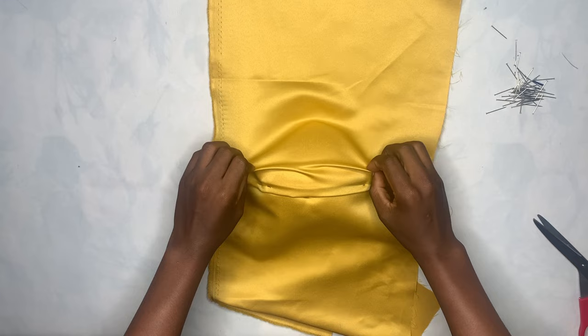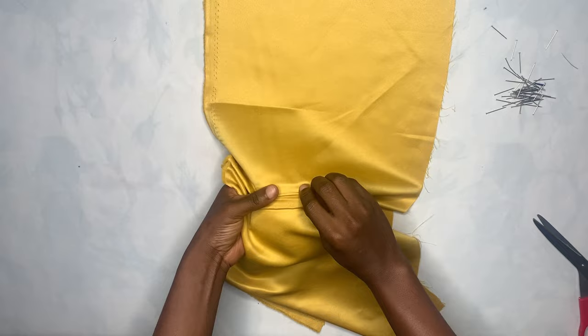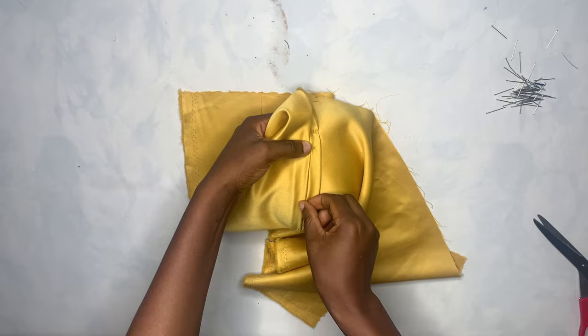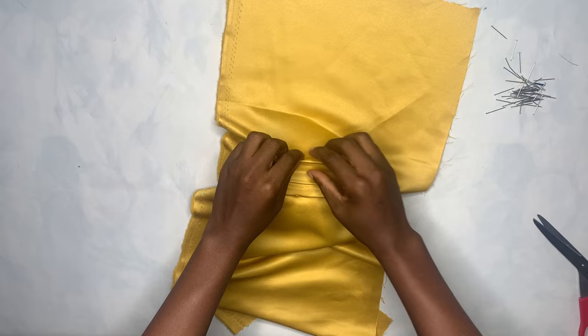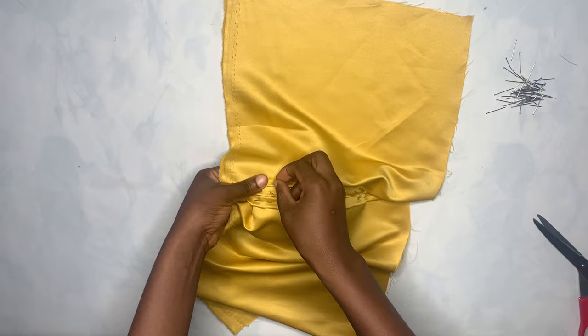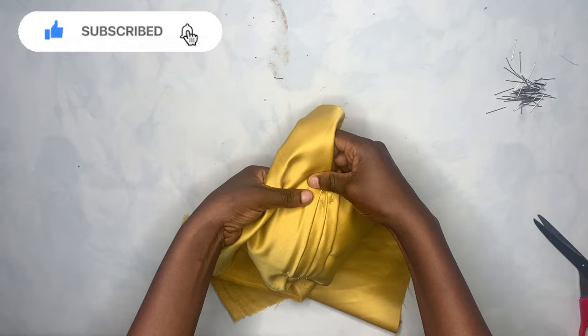Now I'm going to go ahead to make the second pleat — just pleat it facing the middle again, then pin it down. Make sure you align it very well before pinning, and when you pin it down make sure it is firm and tight. This is the third pleat; you can see how it's already coming out. You're going to keep doing it this way.